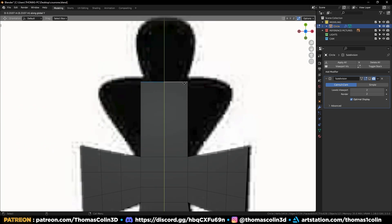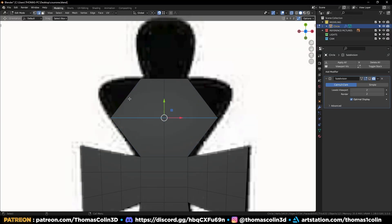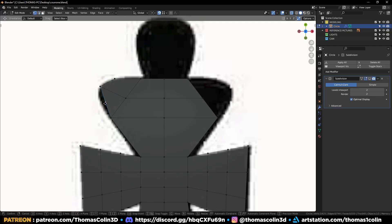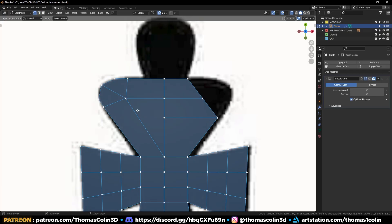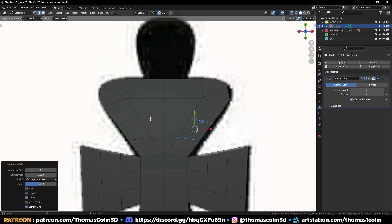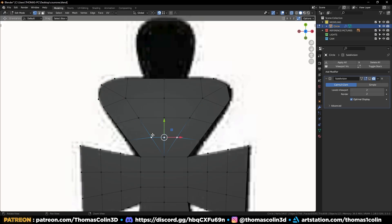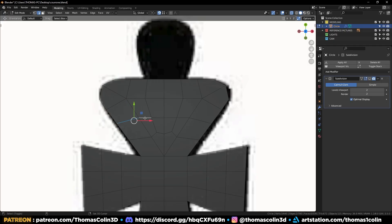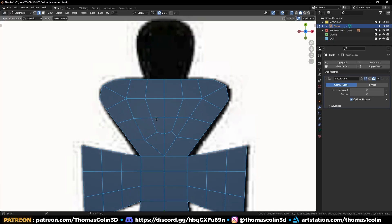Repeat the previous steps to model the top area. Add a loop and scale the vertices, then add another one and extrude. Press F to bridge, add a vertex, and cut the shape like this. Mirror to the other side and add two loops, then connect the vertices. We have two triangles — let's turn them into quads by adding some loops, then GG and the problem is fixed. Right-click Loop Tools Space, then mirror to the other side.